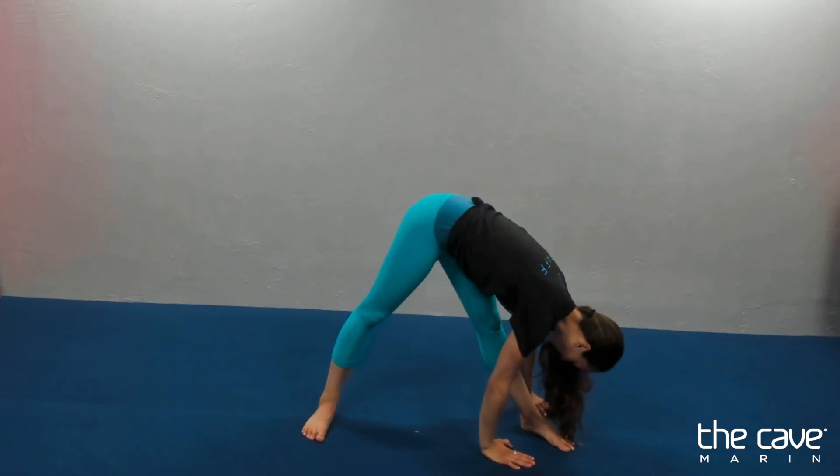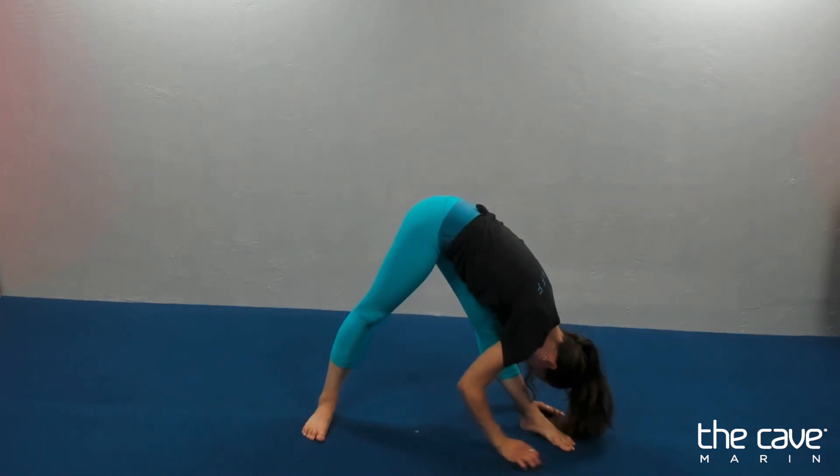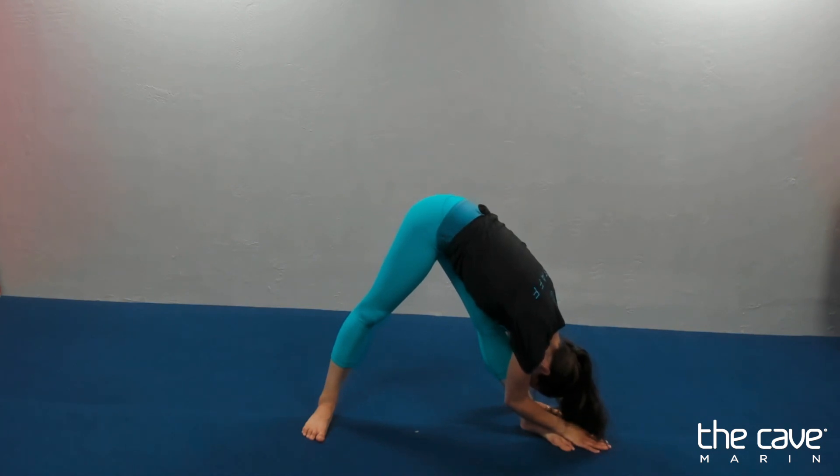Hold down to one side for ten. Nine, eight, seven, six, five, four, three, two, one.